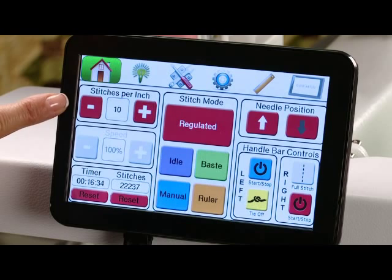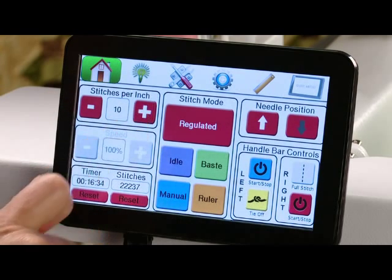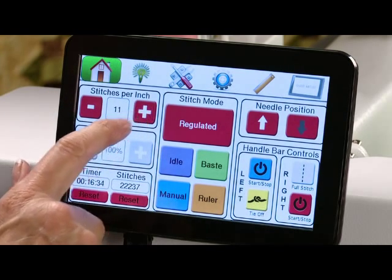First we see stitches per inch. You can plus or minus those to your personal preference simply by touching the plus or minus button.